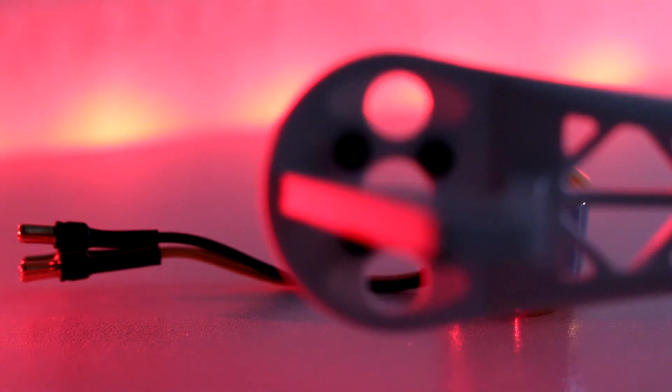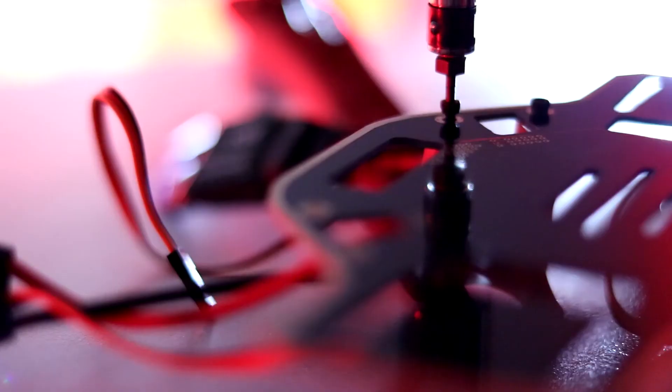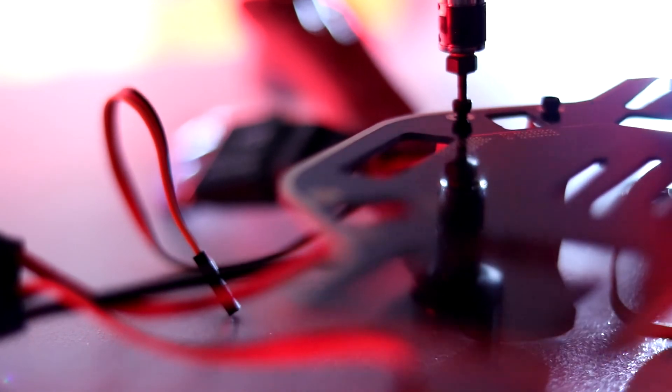Next, I attach the motors to the frame using the screws provided by the manufacturers, and repeat the process for each of the 4 motors. Then I screw the frame with the power distribution board and make sure it is sturdy.